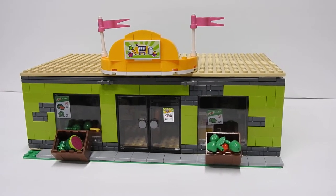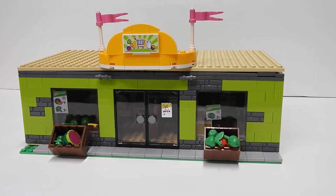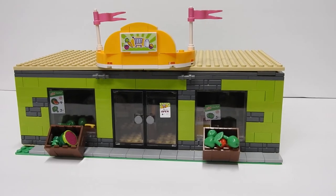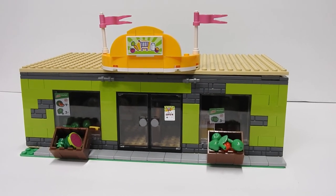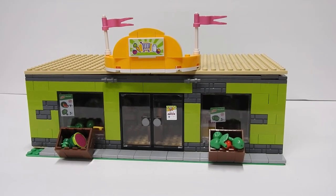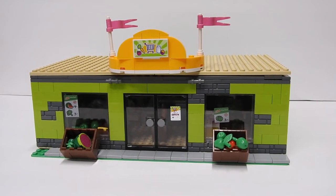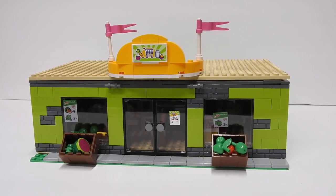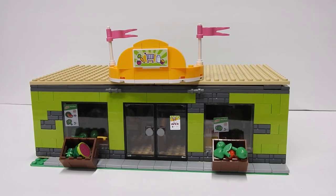So that was a quick look at my grocery store MOC. It's kind of simple. I'm thinking of expanding it, making it have some more space and more aisles. See what other new foods I've been able to collect over the years and try to go from there. I will share that video with you when that one is done. Thank you for watching, like and subscribe, stay tuned for more. Bye.